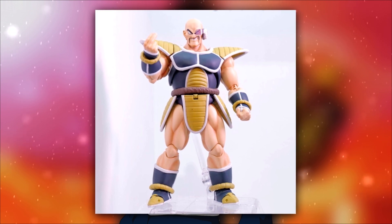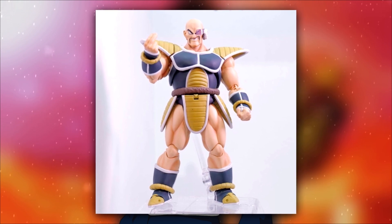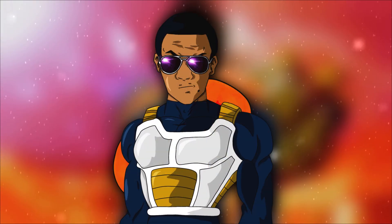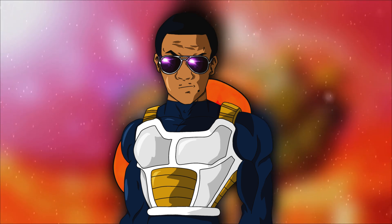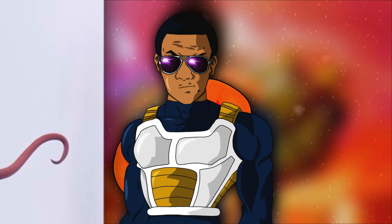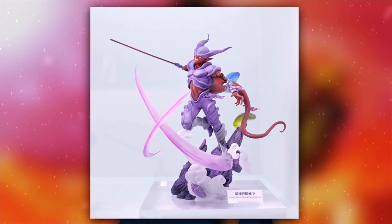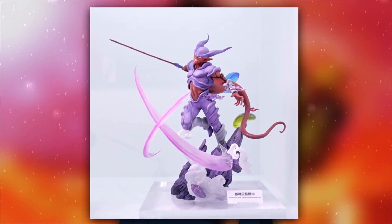And a Nappa — not exactly a 2.0, but more like a repaint, though it looks a little different. It may be a completely new sculpt for the face. Sadly, there's no SH Figuarts Janemba. A lot of people were hyped thinking that teaser with the red tail was going to be Janemba, but they played us. That Janemba is gonna be Figure-rise Zero, but whatever.